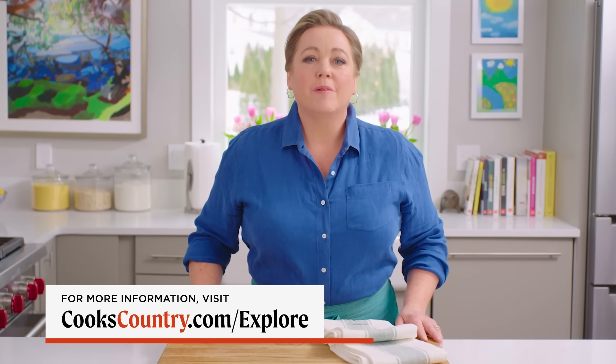Thanks for watching! Leave a comment below and let me know what you're excited to cook this week. You can get today's recipes and more for free at our website.